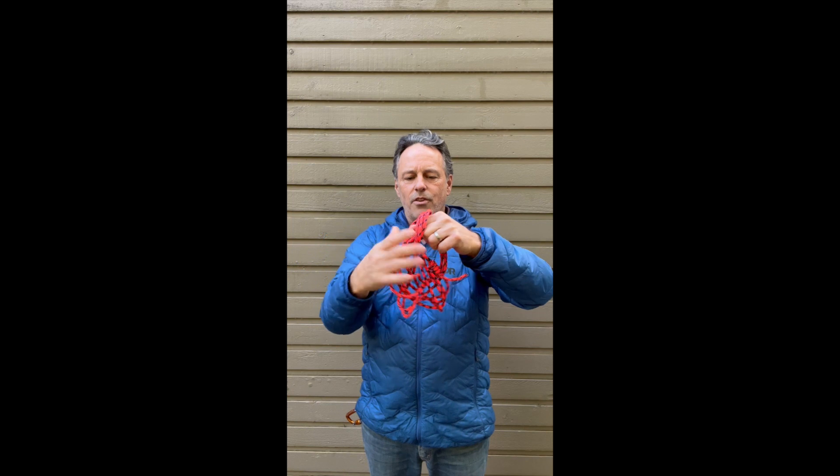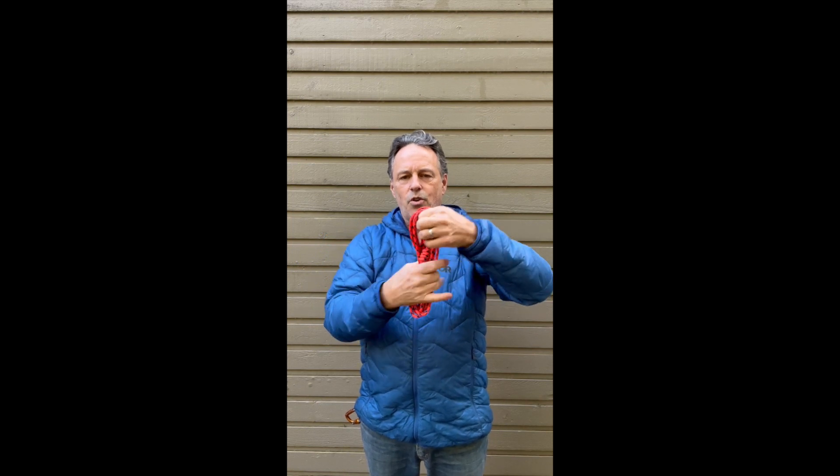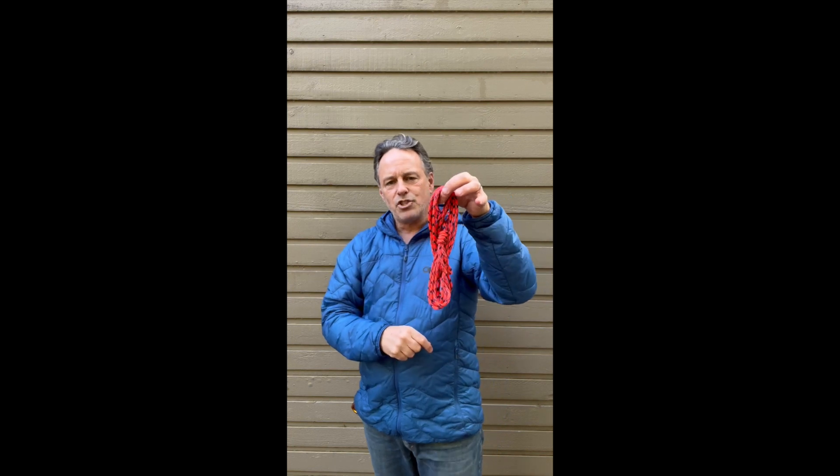Bring the ends together and your cord does a nice twist onto itself. Now you have a super compact bundle ready to rack on your harness.